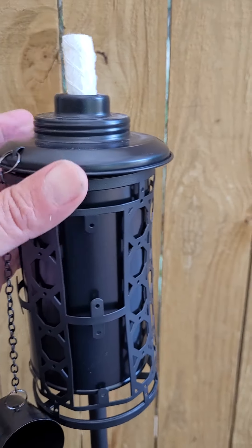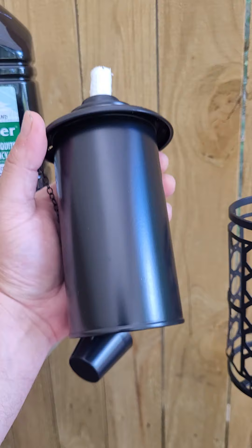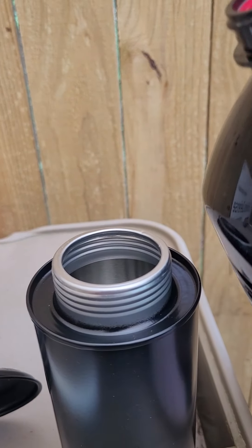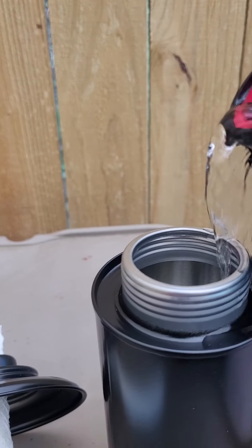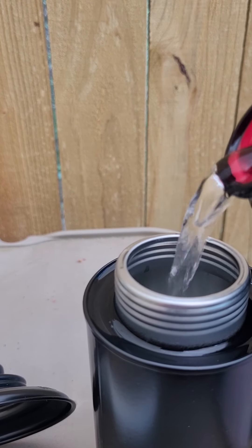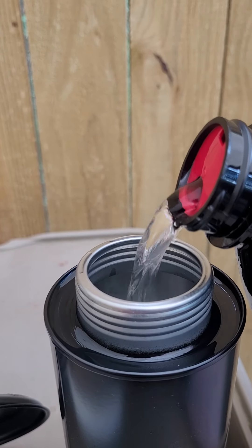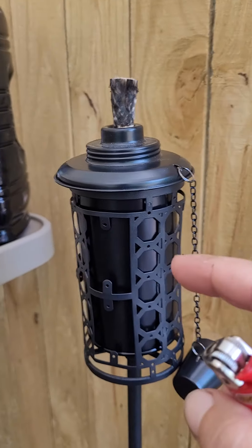I'm going to show you how to fill this thing up and light it. The fuel canister comes out and the top unscrews. You can use whatever fuel of choice you want — just pour that fuel in there, then screw the top back on.